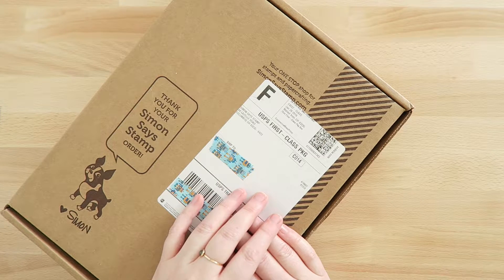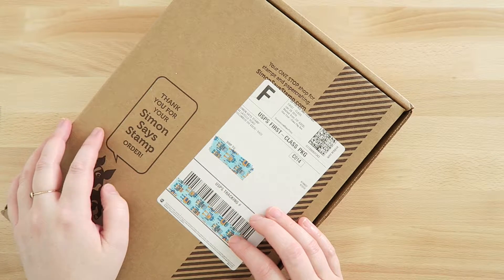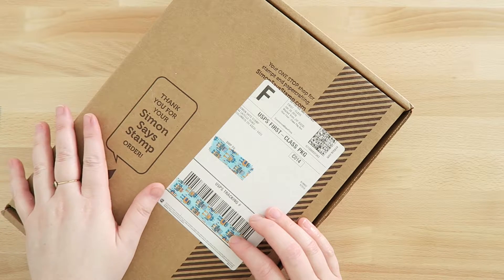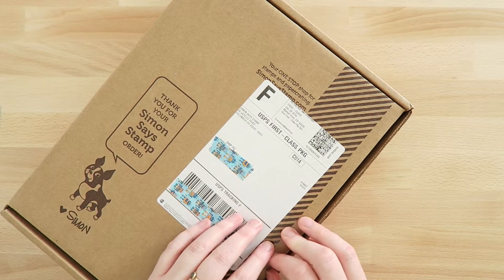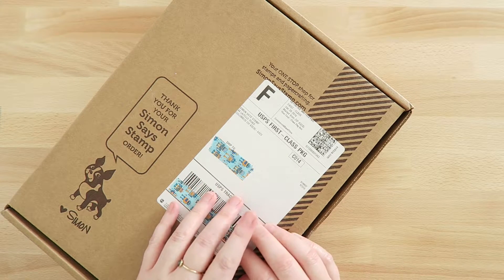Hey guys, it's Dani and today I have a new subscription kit unboxing and review video for you. I wanted to try out the Simon Says Stamp card kit making subscription. I just got the one-off — I didn't officially subscribe because I just wanted to try it, especially because of my previous experience with Simon Says Stamp, which I'll leave the link to below.